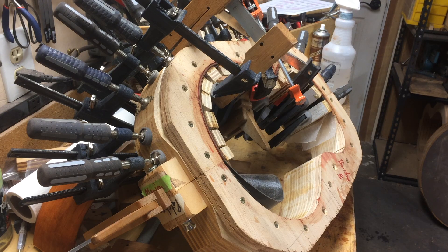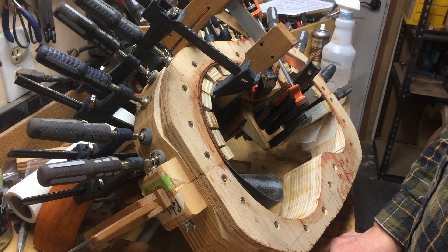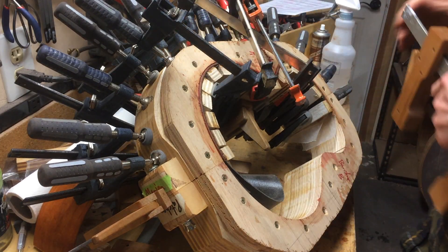I clamped these sides up yesterday and I'm unclamping them now, because I thought that would make a better video than watching me fight and swear trying to clamp them up all neat. As you can see it's a bit of a mess, but you just do what you've got to do to get those sides flat. I'll just take these off.